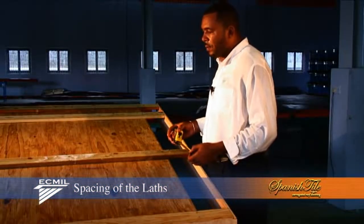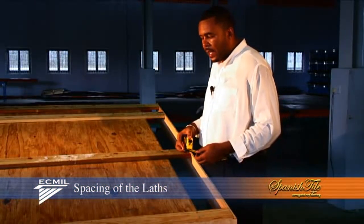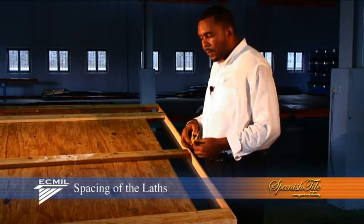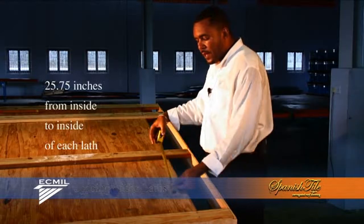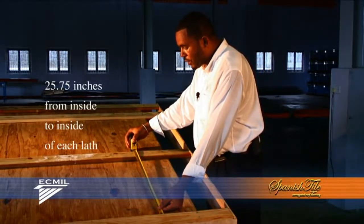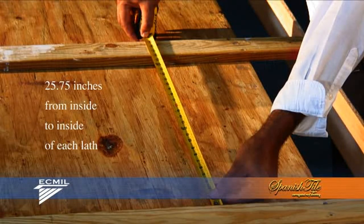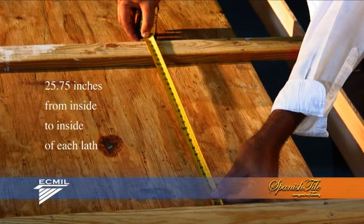When installing East Caribbean Metals Spanish style roofing, lat spacing is very important. We have recommended that you place your lats 25 and 3 quarter inches between the inside to the inside of each lat. This is going to be very important later.